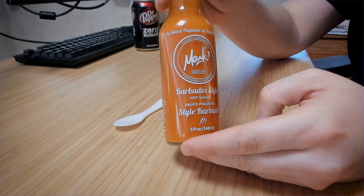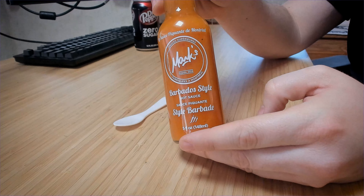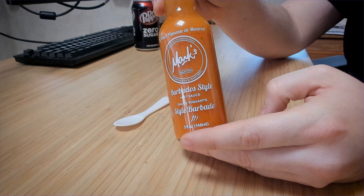It's just a beautiful color and I kind of dig the label design — or the lack thereof — where they're kind of like, hey, our sauce is pretty, let's just put print on the sauce and let the sauce be the label. Looks great.